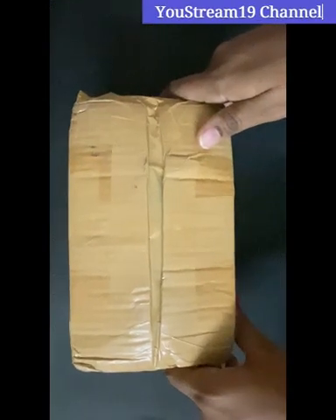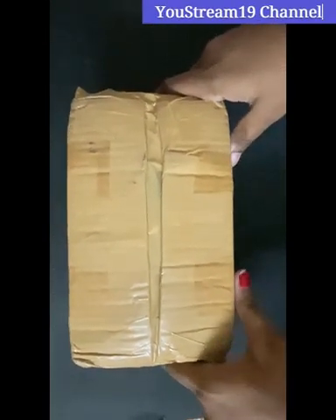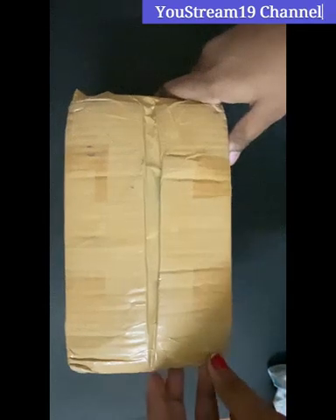Hi Friends! I am going to receive a parcel of seeds online. We will do an unboxing video.